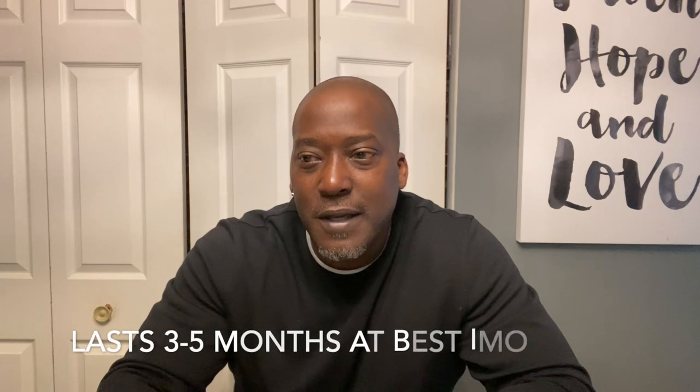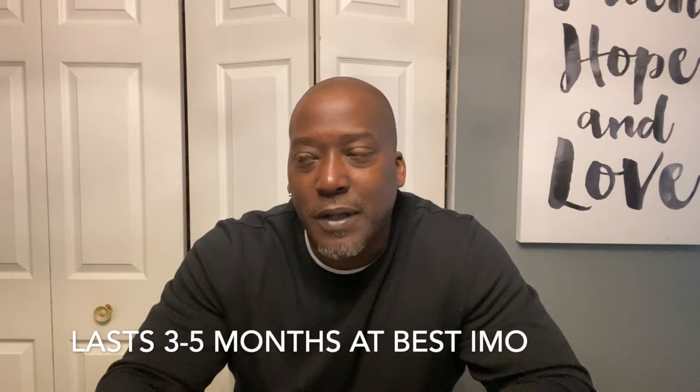The most common complaint I found was that they run too big — I totally disagree, they fit true to size. The other complaint was that the soles wear out quickly — I'd agree with that. These are made to last three to five months of casual wear. If you wear them every day, after four months get rid of them because your feet will start to hurt. You might be able to do squats or flat-surface activities, but anything involving jumping, bounding, shock absorption, or running — don't do it at all.